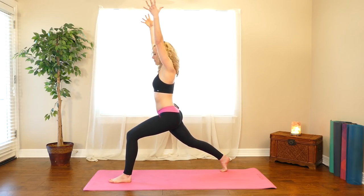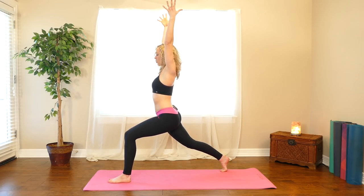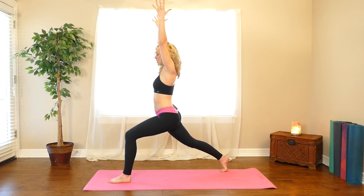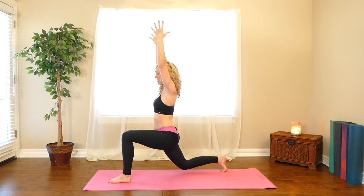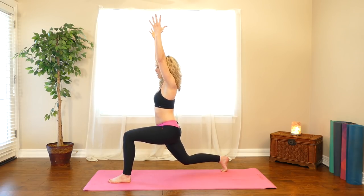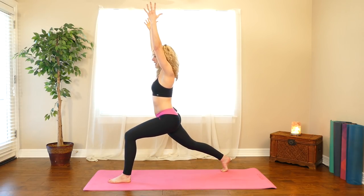Reach your arms up this time, elbows straight, pull your arm bones back behind your ears. And then do it again — lower your knee down and straighten. Remember to breathe. Lower your knee down, straighten again, squeeze hard. Last time — lower down and straighten.